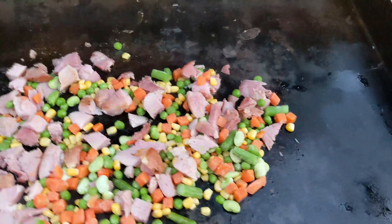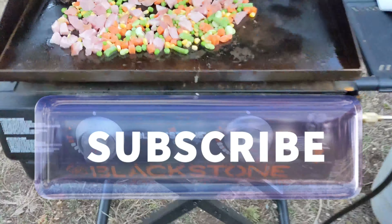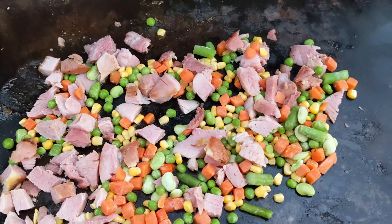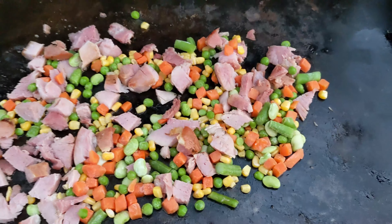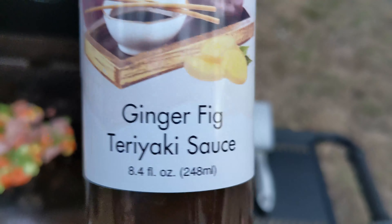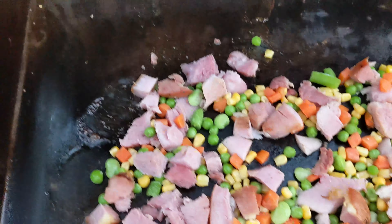Hey everybody, it's Scott Cooks. I'm outdoors tonight on our Blackstone Culinary. This is like a leftover pantry quick stir-fry deal. I had a bunch of ham in the freezer from when I cooked a big ham a while back. I had a bag of mixed frozen vegetables — tossed them on the Blackstone. And over here I've got a big old bowl of jasmine rice that I made last night. We're gonna throw that in, then put a bunch of this ginger fig teriyaki sauce on top and stir-fry the heck out of it. It is gonna be some kind of good.